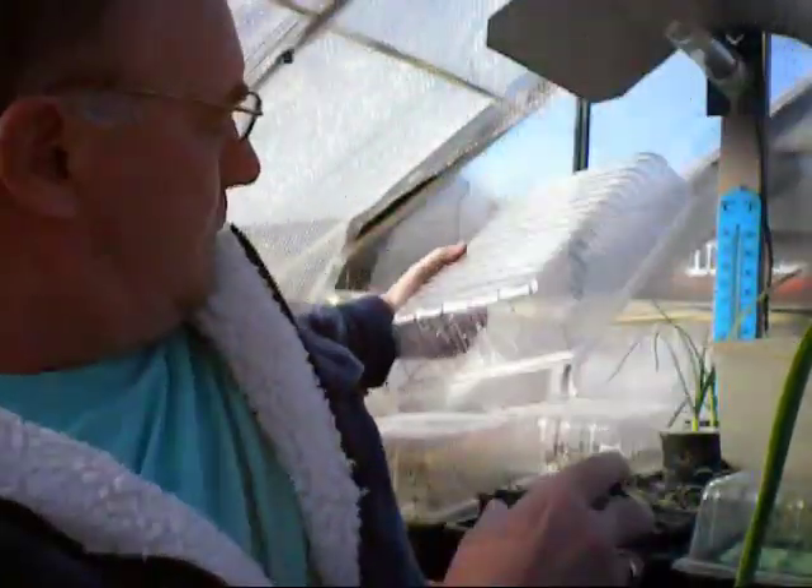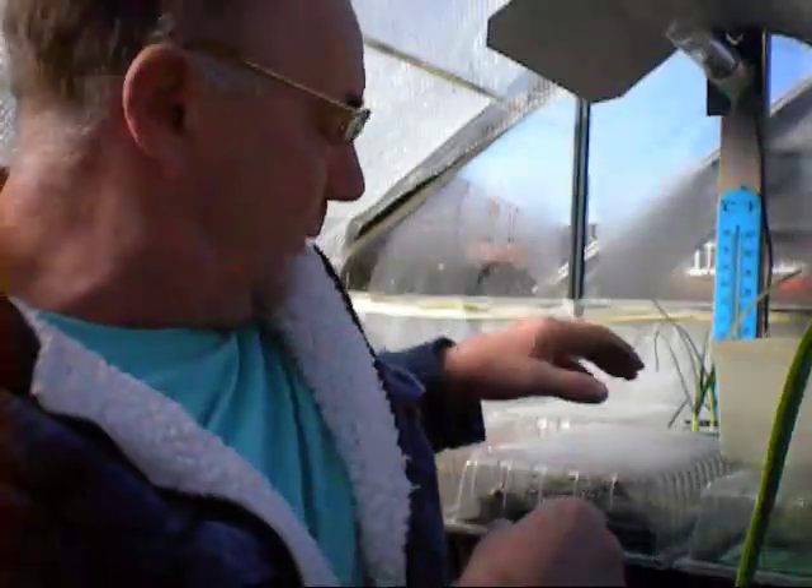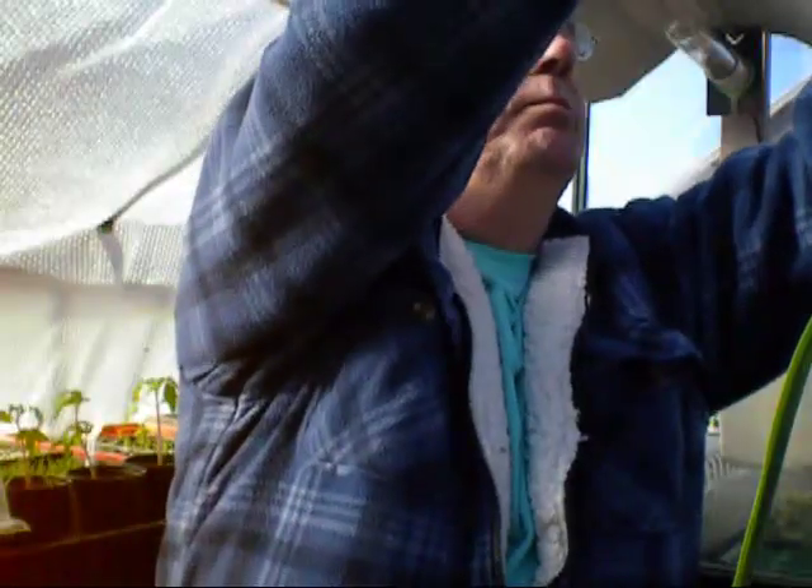The temperature has shot up here now — it's 60. So what I'm going to be doing is opening this vent up and getting a little bit of fresh air through, because I don't like the temperatures too high in here. I'll just pop a pot in there. Really just a bit of fresh air — well pleased with that.